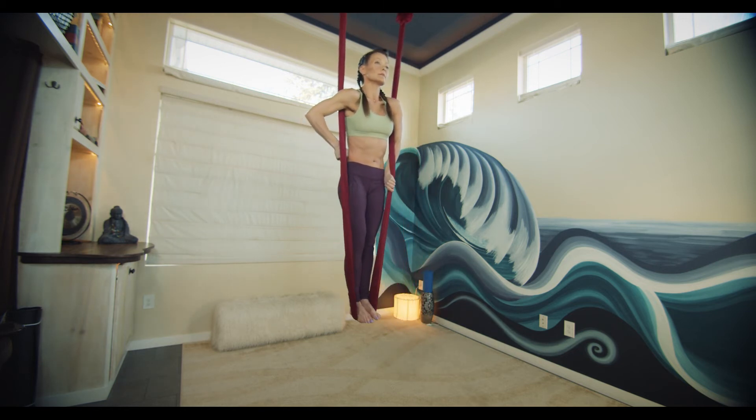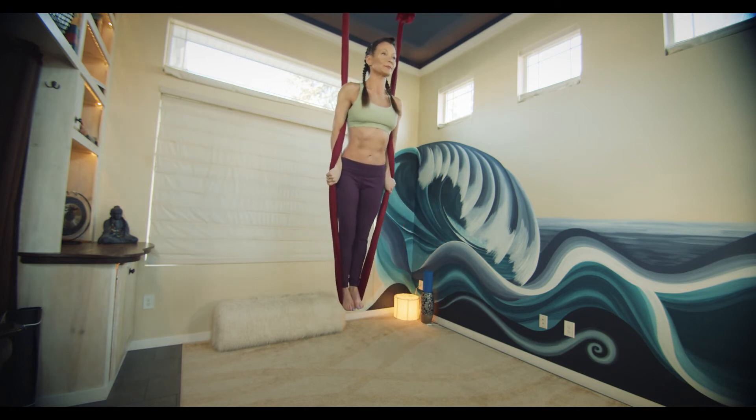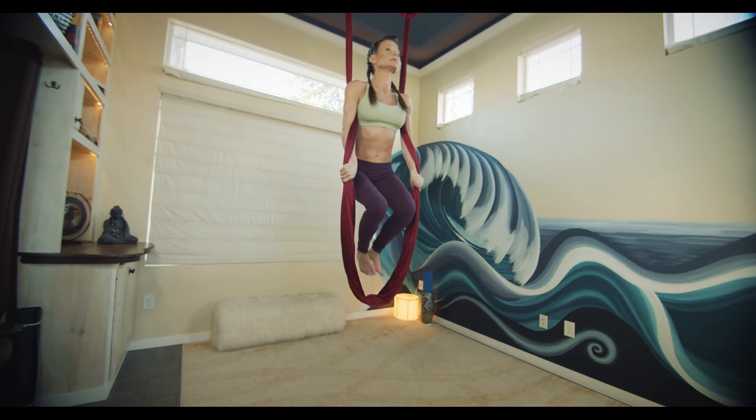Activate the arms and shoulders, bringing the weight out of the silk. Draw the silk slightly forward to free the legs, moving into your dance.